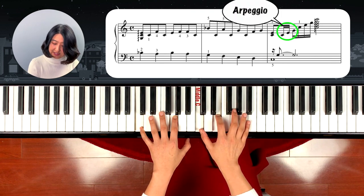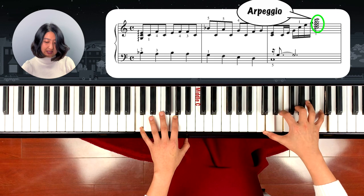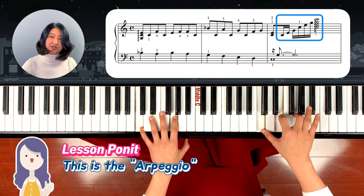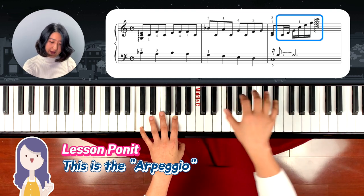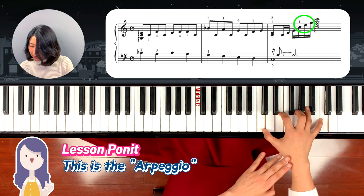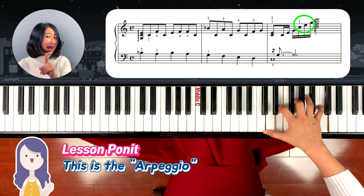Then left hand — I mean the right hand thumb — plays just C. So Bb, C, A, C, G, C, F, G, C, and then C and E. Then breaking off: C, E, G, C, E, G, C, and then rolling C, E, G, C. This is the arpeggio — but this one is slower than the last chord. You play one note at a time, moving your wrist and making a circle to make a smooth sound.